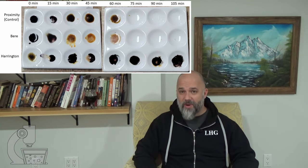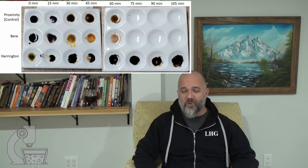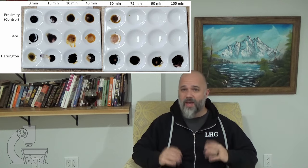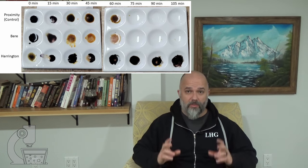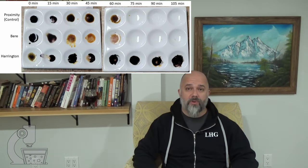Much to my surprise, my bear barley actually converted faster than the commercial malt. It took half an hour and that mash was no longer positive in the iodine test, whereas it took 45 minutes for the proximity malt to make it to full conversion.